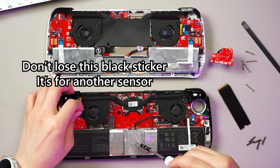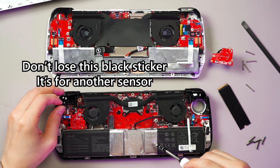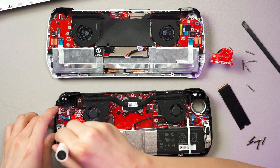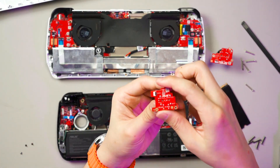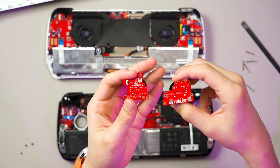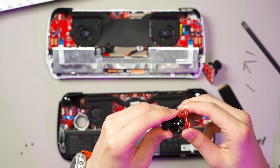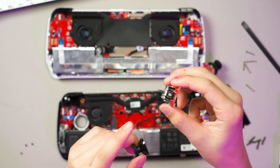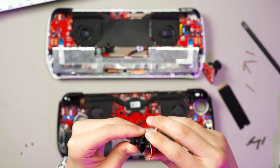Let's take out the right joystick as well. This is the right joystick — same type of assembly, just a different shape. We can change the cap if we want, and then resolder or buy another daughter board if you want to change the joystick. Another thing I realized is that the new Ally X doesn't have this piece of plastic — I think this one is just for heat insulation.